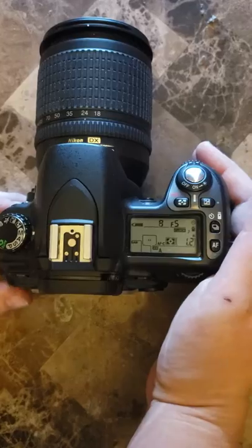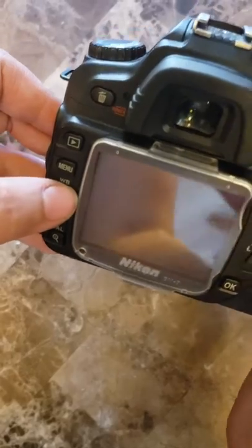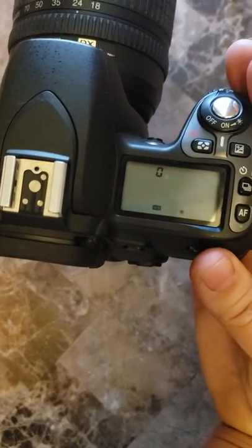On the back is the button for the white balance, which is the WB, the question mark, and the key. You're going to hold that down and use this main dial to turn the white balance over.